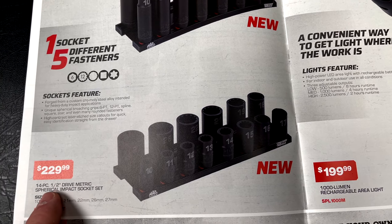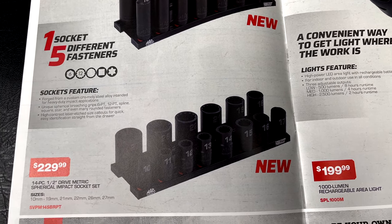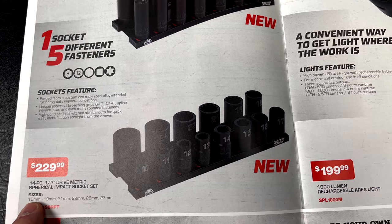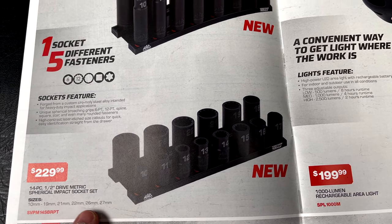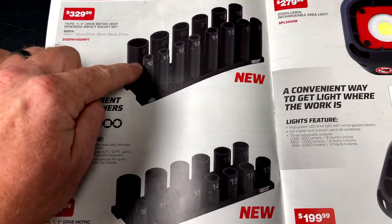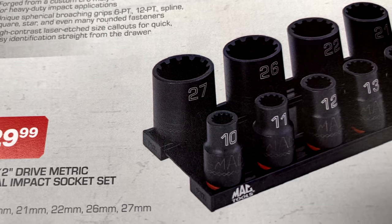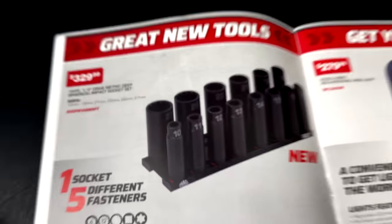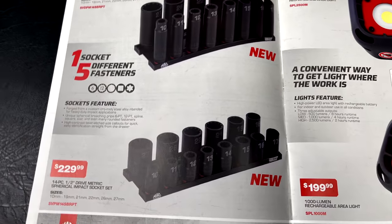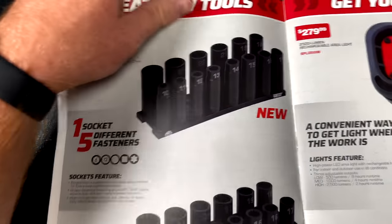They also have the 14-piece half-inch drive spherical impact socket set in the shallow version, going from 10 to 19, 21, 22, 26, and 27. So they've got the deep and the shallow versions. The deeps are $329 and the shallows are $229. Brand new product — first time I've seen them.